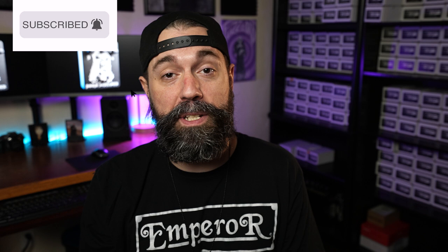Before we get started on these mods, thank you for watching the Fuzzlord FX YouTube channel. If you haven't yet, hit that subscribe button and the notification bell so you don't miss any of the videos we put out every single week. Check out the Instagram page at Fuzzlord FX or FuzzlordFX.com to see what pedals we have, and a big thanks to all our Patreon supporters that help run this channel.